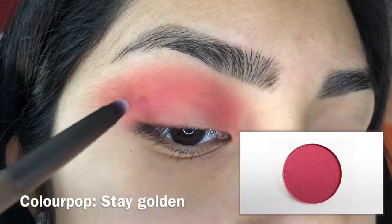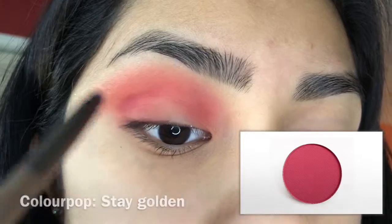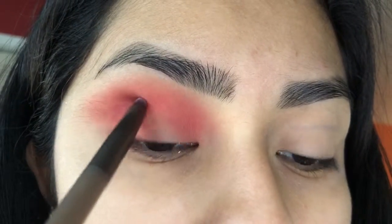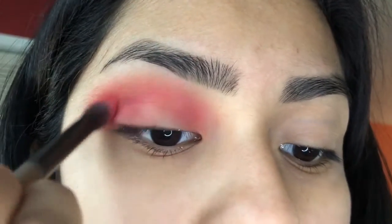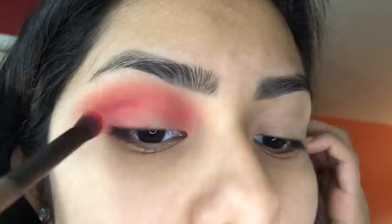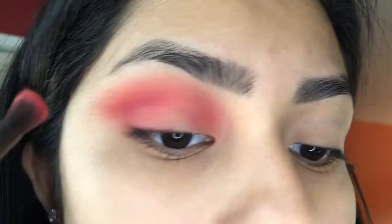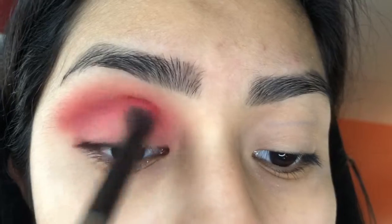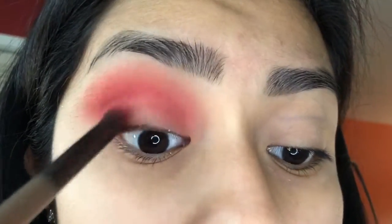Now I'm going in with this darker purpley shade, Stay Golden by Colourpop, and I'm just applying it with a little mini brush to concentrate it in the part that I wanted. Then I'm going to take the fluffy brush I was using and blend it out with the same color to make it look deeper.